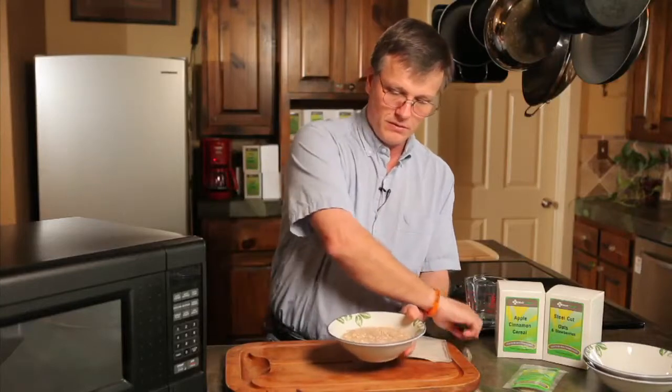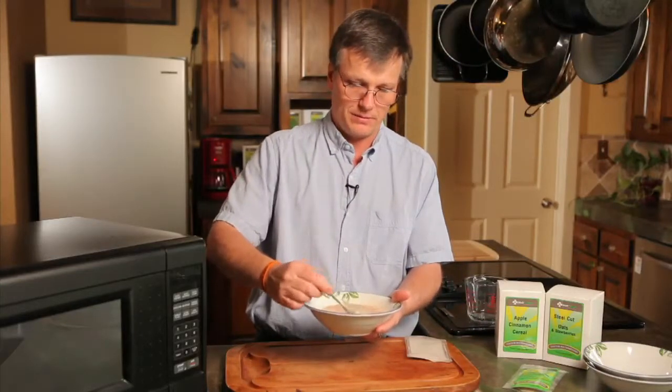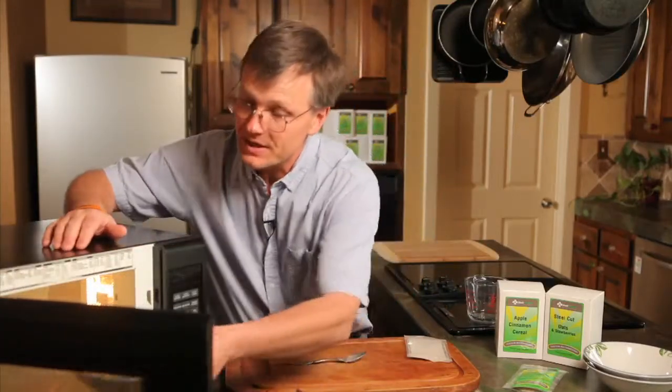So here we are. We have the bowl. Put our cereal in it. I like to mix it up a little bit — I want to make sure everything gets nice and mixed up. And I'm going to put it in the microwave for one minute and 30 seconds.